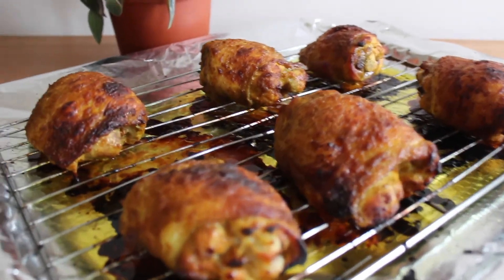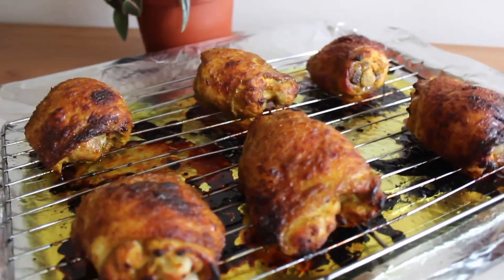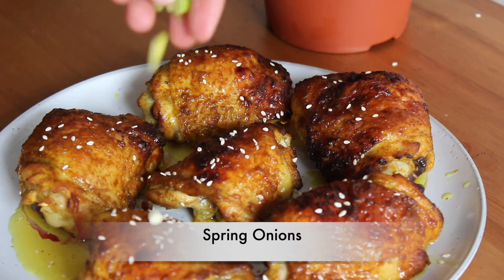Place the tray in the oven and bake at 180 degrees Celsius for 40 minutes. Delicious and juicy honey chicken is ready for serving. You can even garnish the chicken with sesame seeds and some herbs or spring onions.